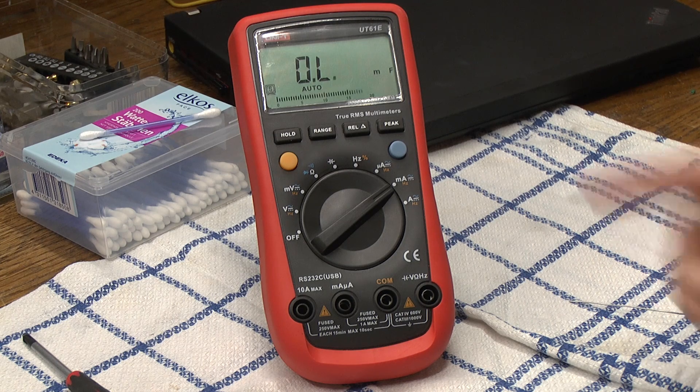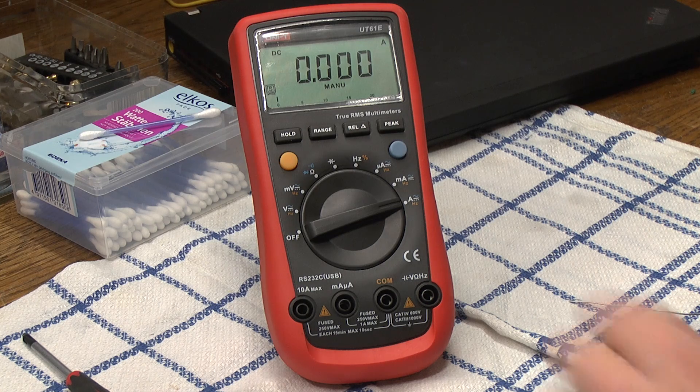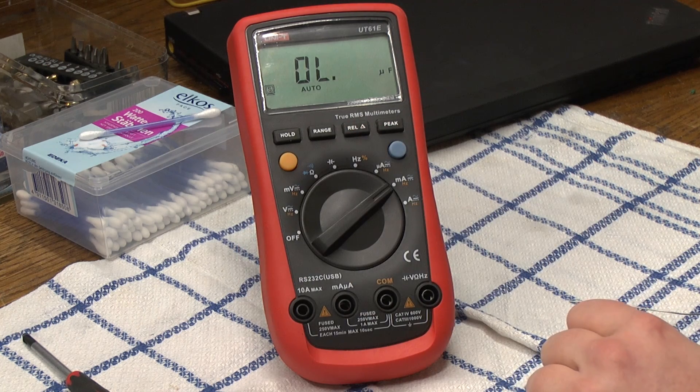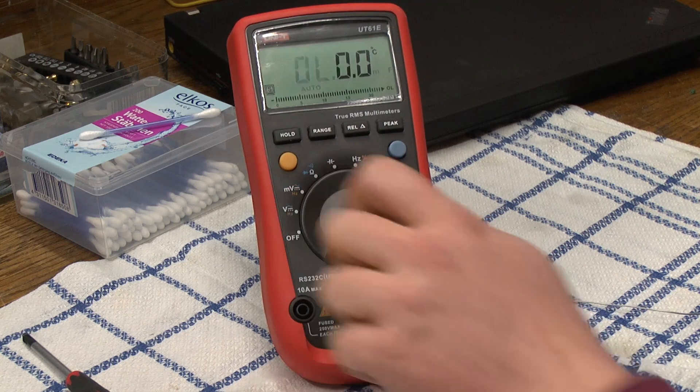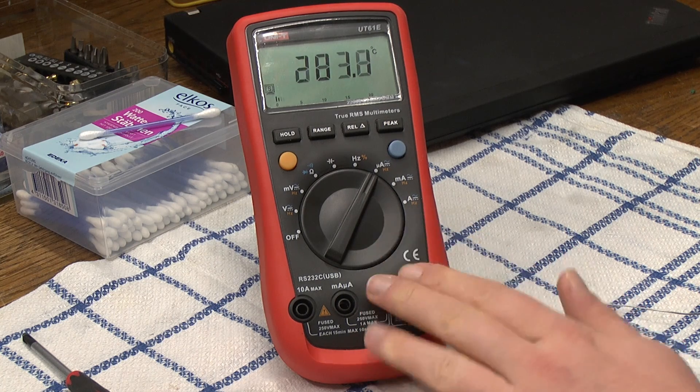We switch it over to milli amperes and we're back to capacitance testing, although it's not going to measure anything. We finally switch it over to the amp range — the 10 ampere maximum range — and that works, that is going to measure currents perfectly fine. But once again we got capacitance when really we should be having milliamps.